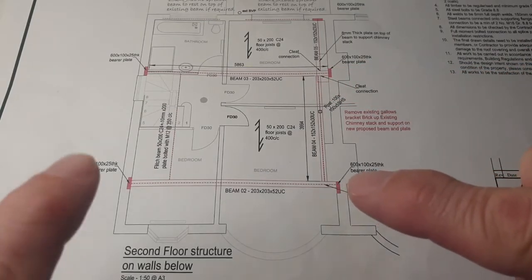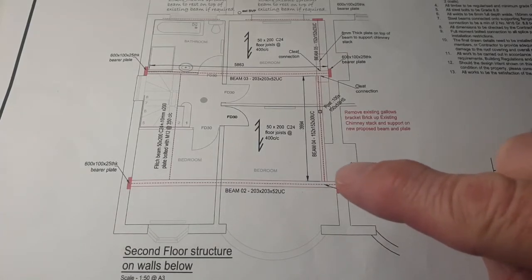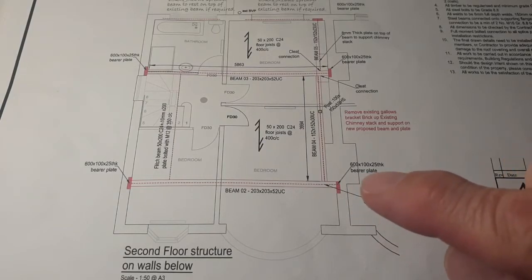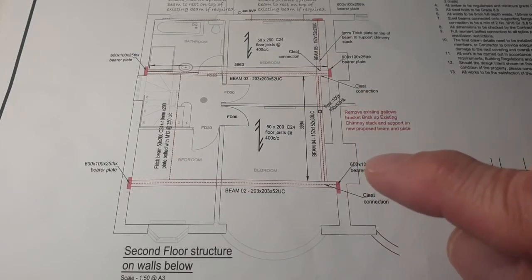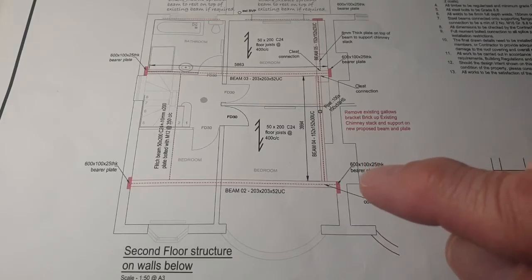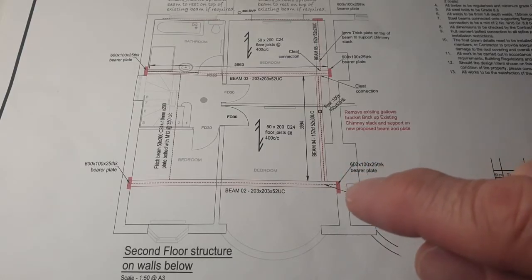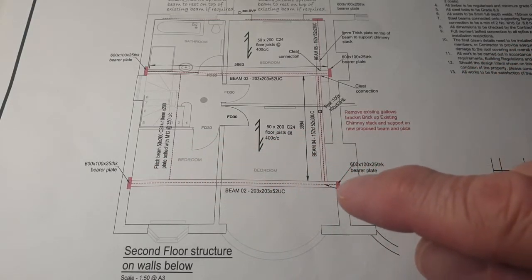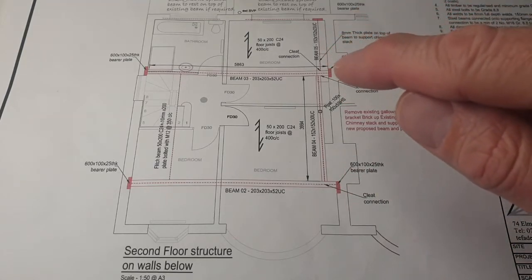You'll see these red parts here are bearer plates. Now this one particular by the chimney breast is being cut into the party wall. If you've watched the preparation video, you'll know that we needed to put a party wall agreement in place ahead of doing this work, because this is something you have to agree with your neighbour. We'll cut a hole into the party wall and this bearer plate — which is another steel — will be fitted before the large steel beam is inserted. That will spread the load and provide a solid surface for the steel beam to sit on.